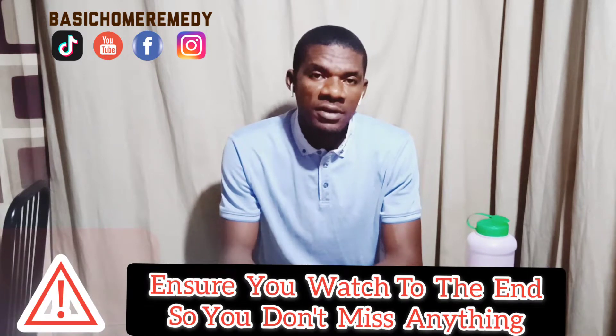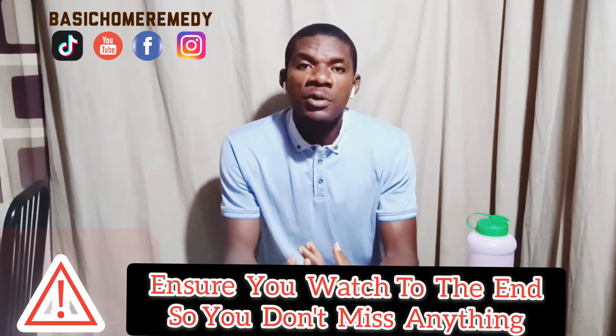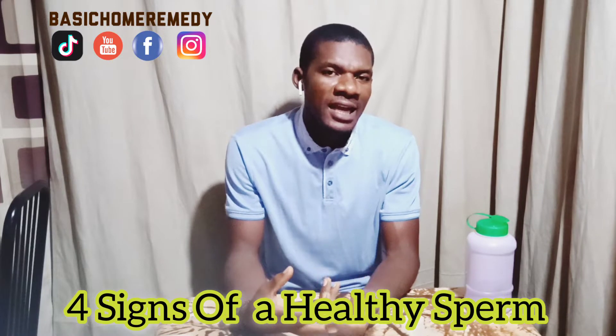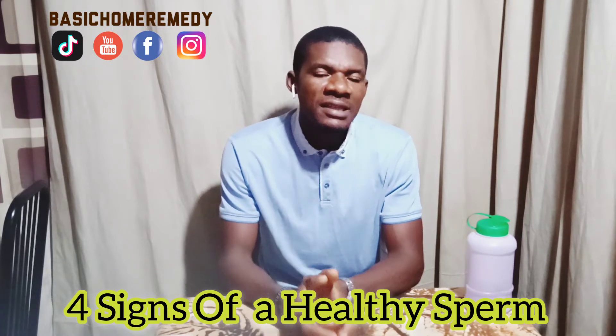Hi there, how are you guys doing? In my previous video I talked about how you could treat weak erection and how you could put a stop to weak ejaculation. In today's video I'll be looking at how you could identify a healthy sperm that's capable of fertilizing an egg and impregnating a woman. So stay tuned, I'll be right back in a short one.